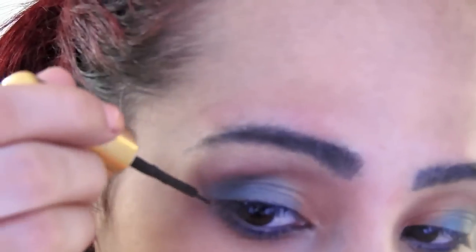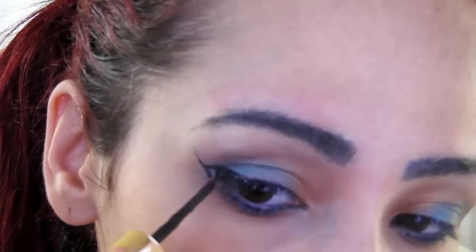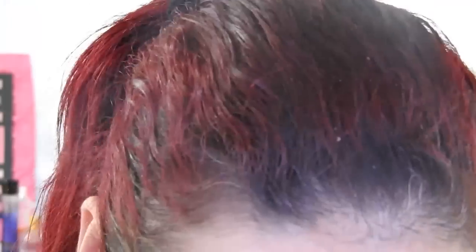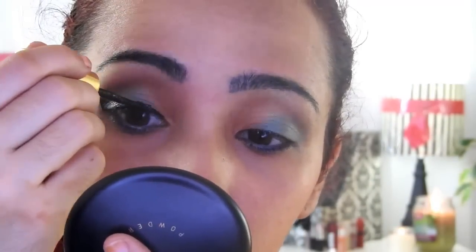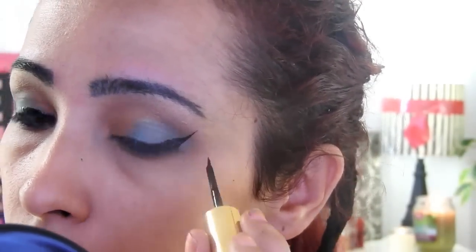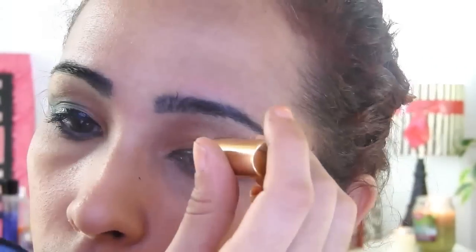Right now I will use this eyeliner from Milani. This eyeliner is very, very waterproof — you can use it for the pool or the beach because it's waterproof, and also it's very hard to check out.